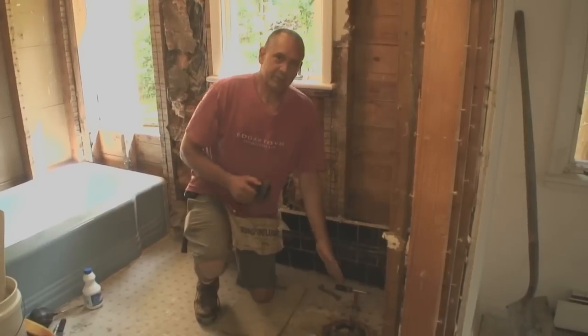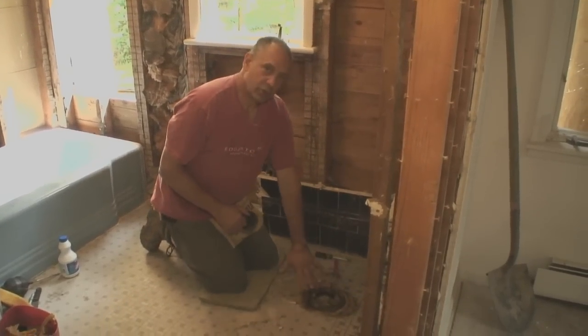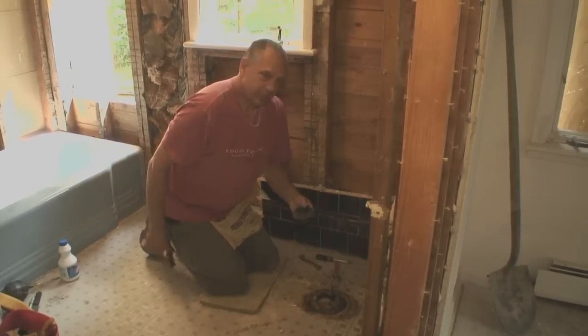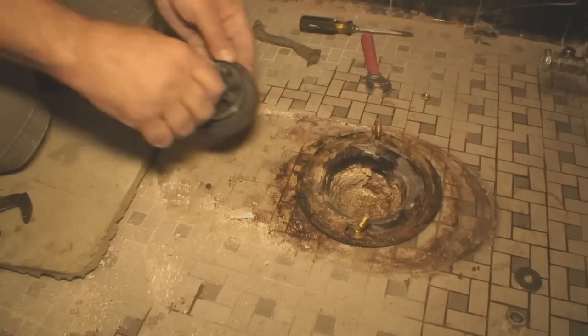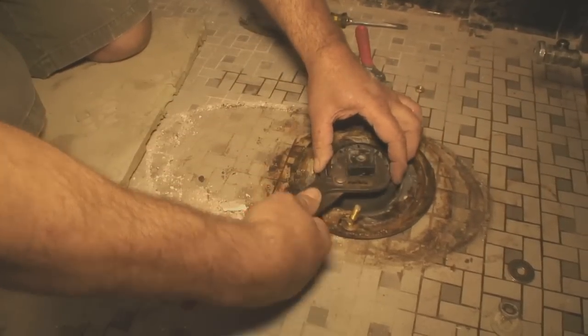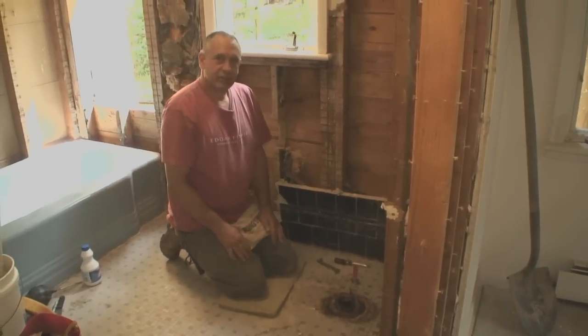If we were going to be putting a toilet back here, we'd want to get our putty knife and clean off the old wax and prepare it a little better. But this is a remodel job, so we want to make sure no debris goes down the pipe and no sewer gas comes out. So I'm going to install this plug — I got it at the home center, it fits snugly. And that's it for our toilet removal.